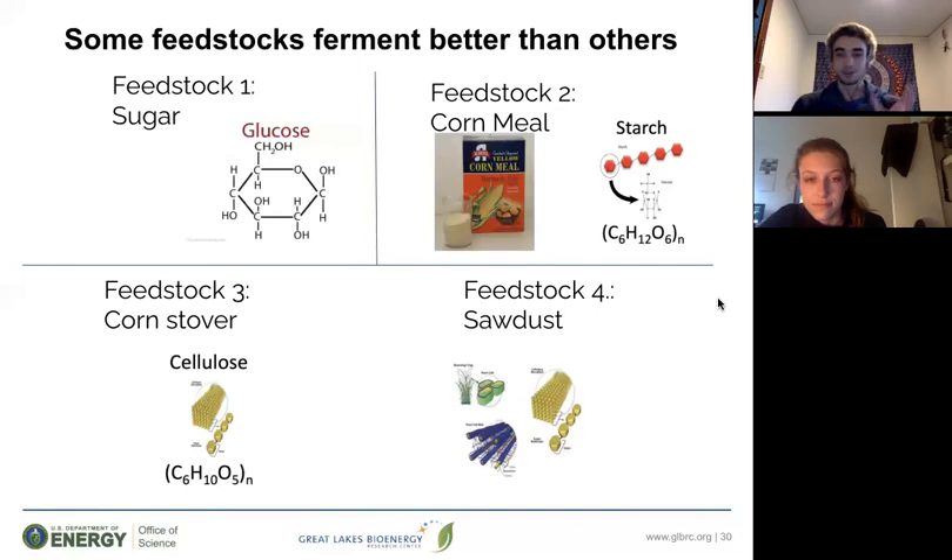Feedstock number one is sugar, which is the easiest for the yeast to ferment because that's what it likes to eat the most. Next is cornmeal, which is basically a ton of sugar molecules linked together to form long chains — the chemical structure is similar to sugar, so yeast can still easily break it down, though it's a little harder than straight sugar. Next is cornstover, which has a different chemical composition than glucose, so the yeast will have an even harder time fermenting it. Finally, sawdust — you might notice your sawdust bag barely inflates at all, since sawdust contains compounds like lignin and cellulose that make it very difficult for yeast to digest.